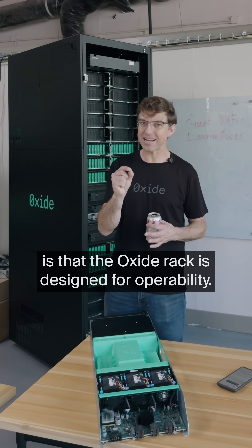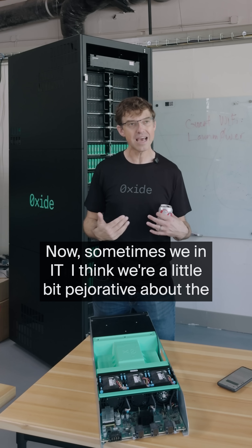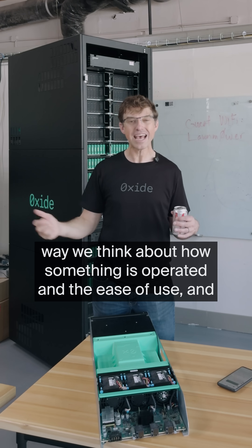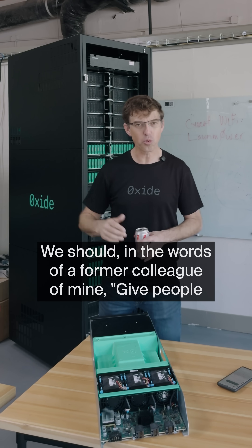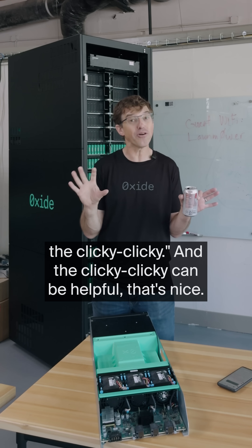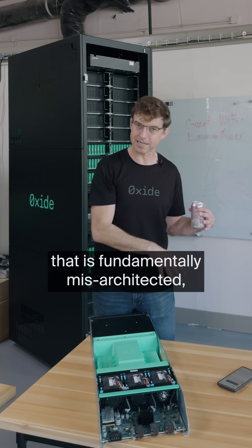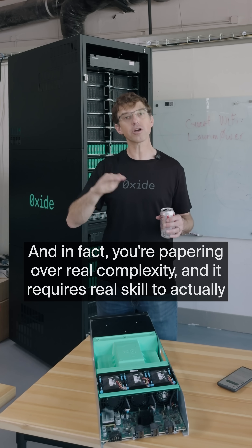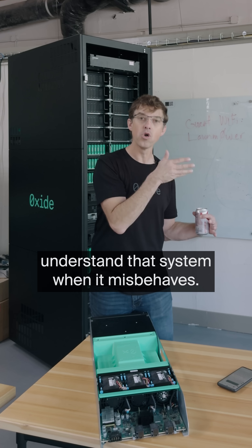The answer is that the Oxide rack is designed for operability. Sometimes we in IT are a little bit pejorative about how we think about operability and ease of use. We think we should put a GUI on top of something to make it operable — give people the clicky clicky, in the words of a former colleague of mine. The clicky clicky can be helpful, but if you're putting it on top of something that is fundamentally misarchitected, you're not actually solving the problem. You're papering over real complexity, and it requires real skill to understand that system when it misbehaves.